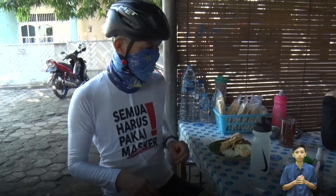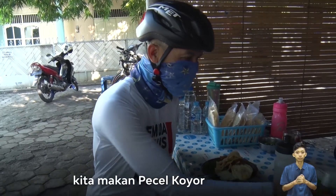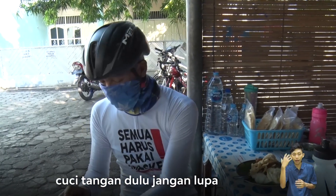Now, Bu Anna, what's up? Yes, I'm going to eat. Now we're going to eat Pecel Koyor. Cuci tangan dulu, jangan lupa.